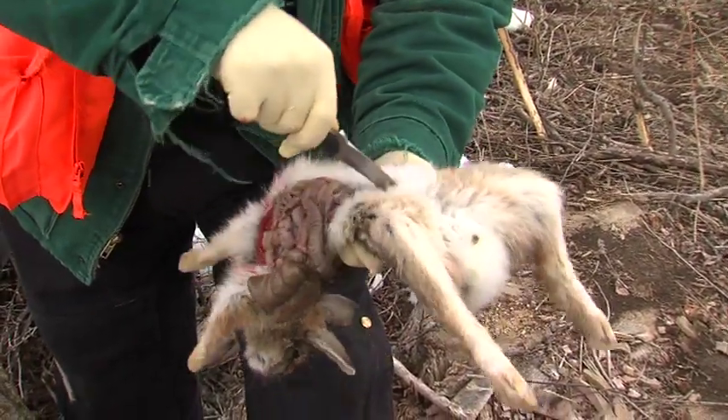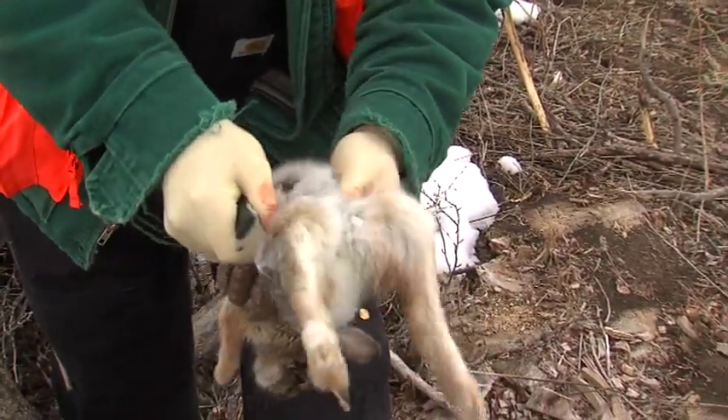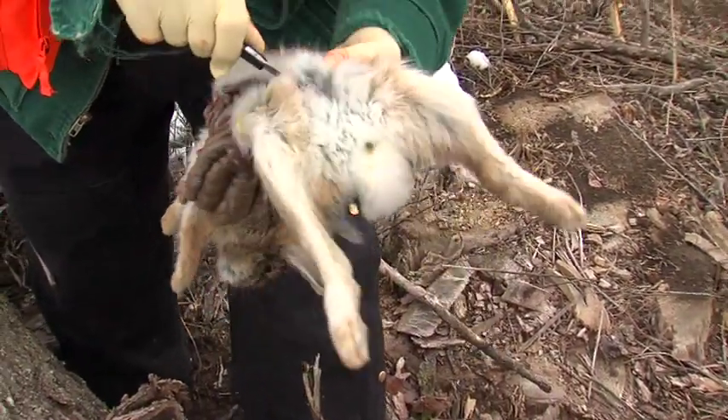There we start seeing those things coming out. Once they've popped away like this, the only thing I have to watch for now is the bladder. Sometimes it's full, sometimes it's empty. This one appears slightly full, so I move it out of the way.